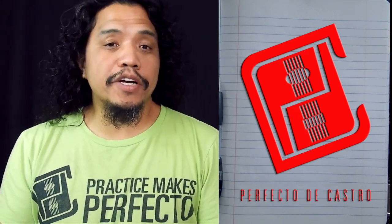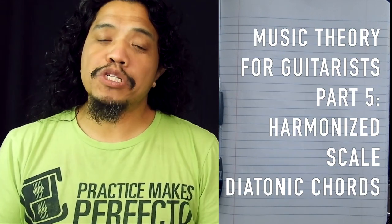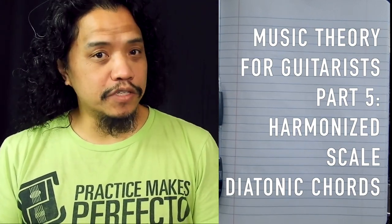Hi there! Perf De Castro here and welcome to my YouTube channel. I hope you're having a great day. This video is part 5 of my Music Theory for Guitarists video series.